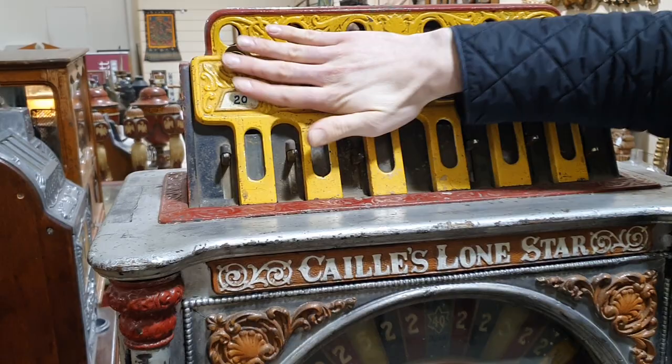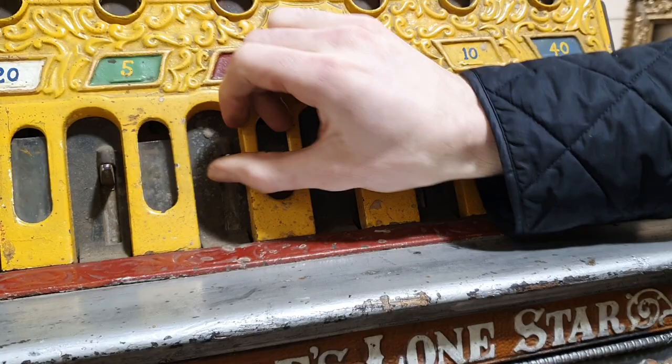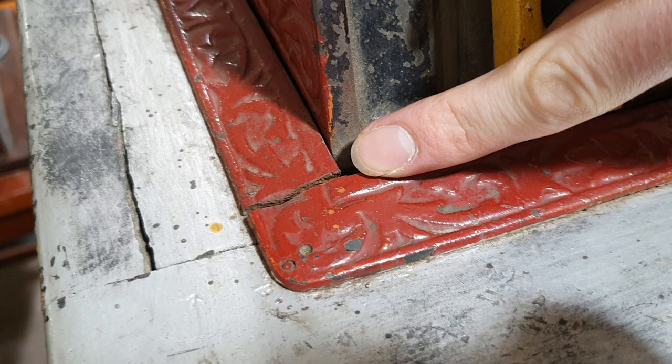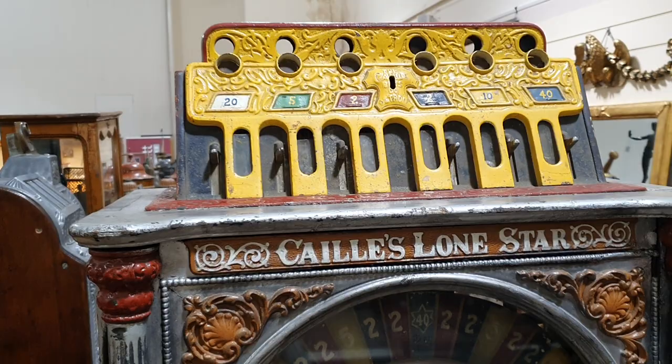Starting right up at the top, this is obviously a repainted section. This slot part seems to be a bit more stiff than the others, but they do all move and go back up to the top. There's wear and tear around the edges. One of the main points in the cast iron up at the top is this part is split, but that is really the only part of the top section we can see that is split. There is one smaller piece around the back that is chipped as well, which I'll show you later.